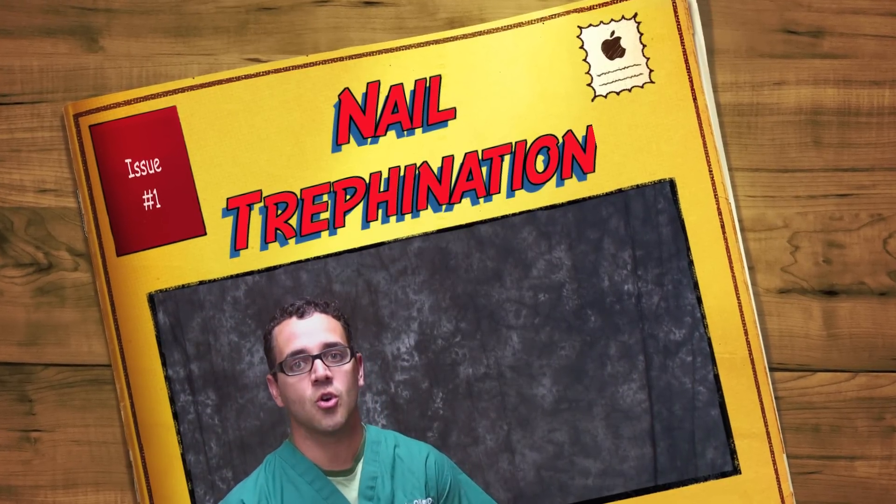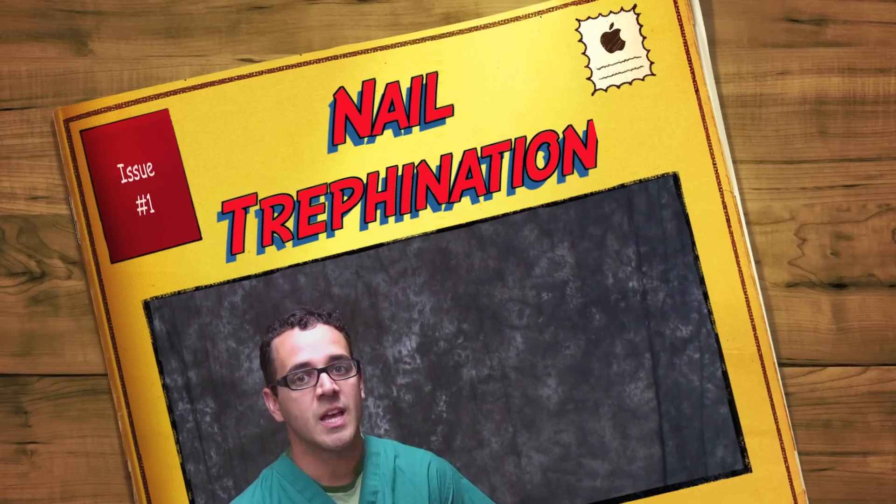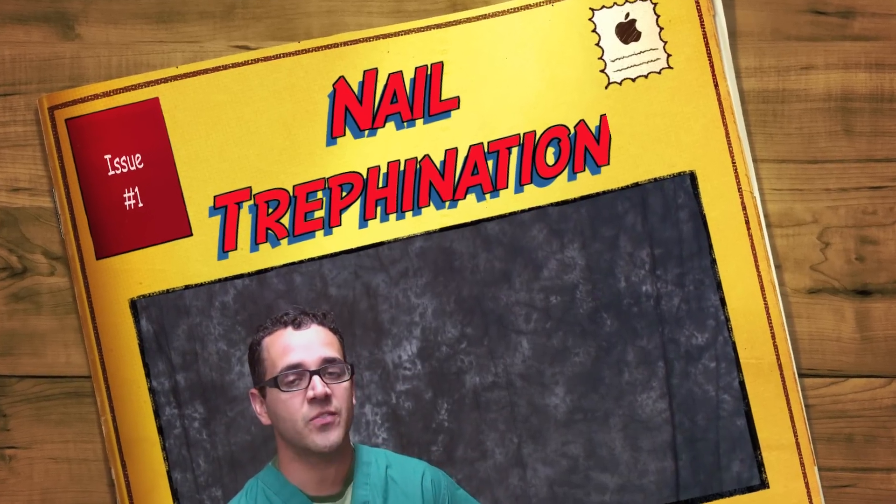Hello everybody, my name is Dr. Carlo Oller, emergency physician and founder of edXitvideo.com on my YouTube channel, The EDXit Video. I want to welcome you to this new video and I hope you enjoy it.